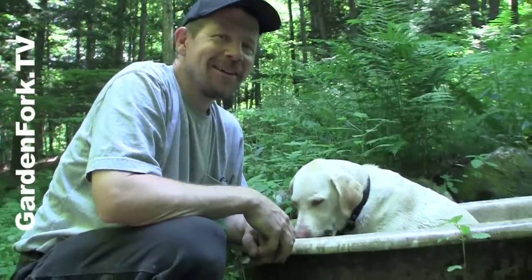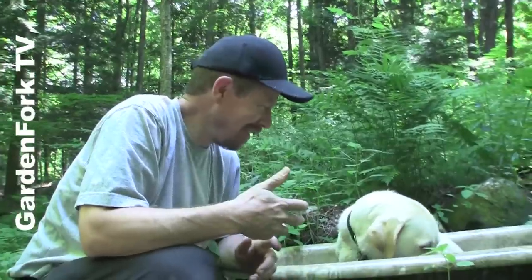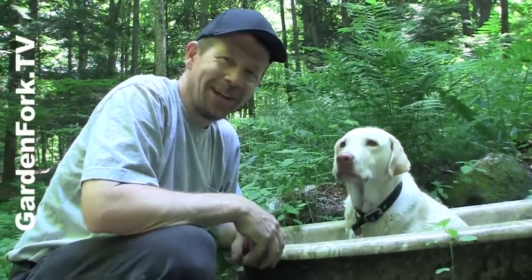Hey everyone, welcome to Garden Fork. Today, electric motor repair. But what are we doing in the woods with an old tub with Henry the Labrador in it?